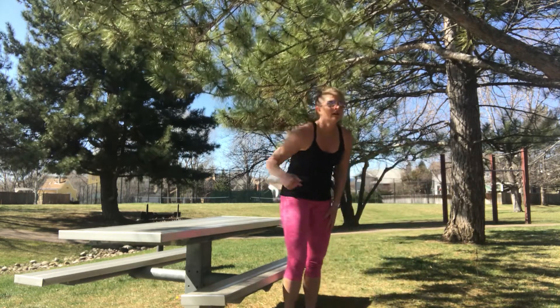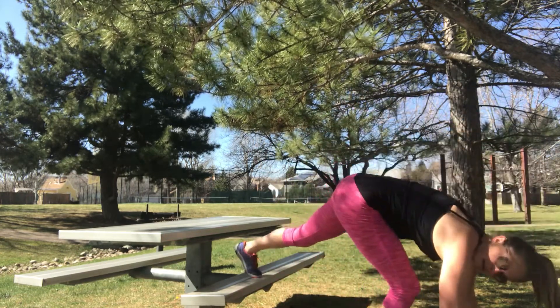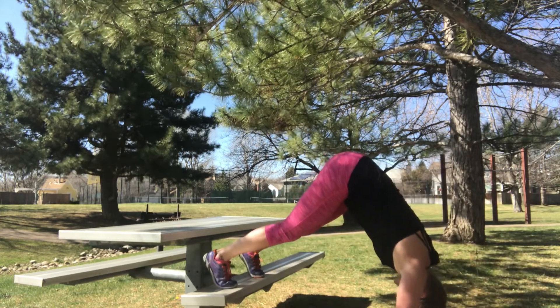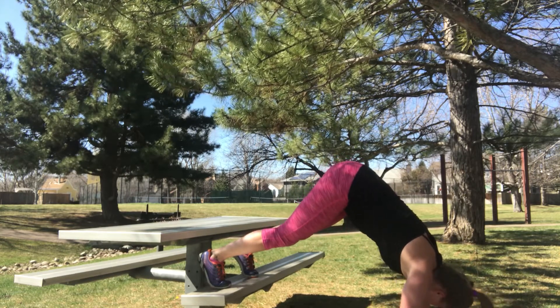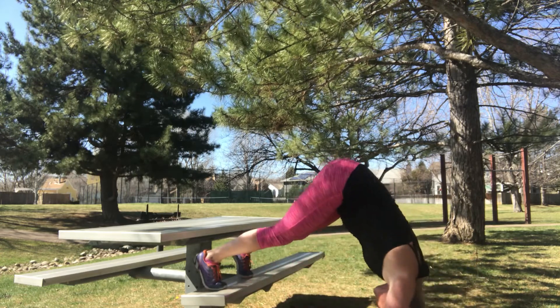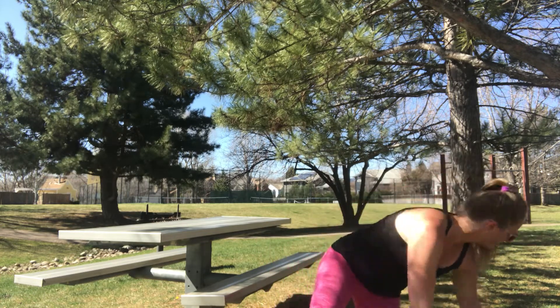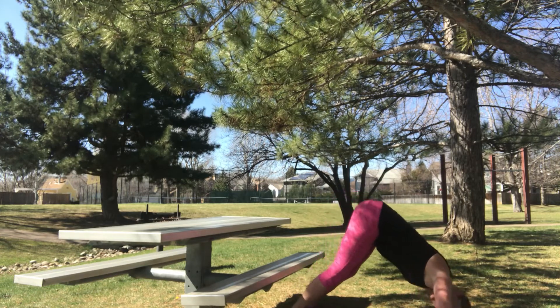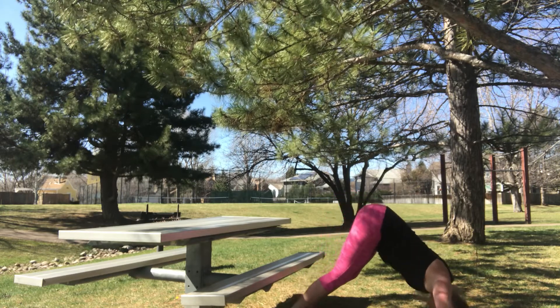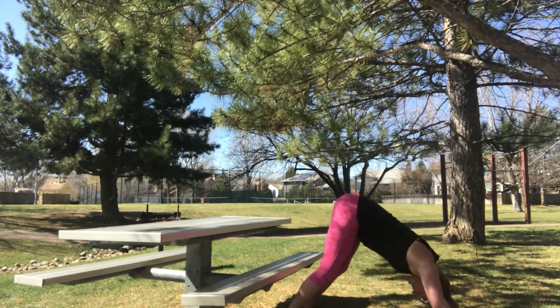Now we're going to do a decline handstand push-up. Feet go on the bench, and you're going to pick your hips up as high as you can, going in the line of your arms. 30 seconds, start now. Down and up. These are hard — if you need to, move to the floor and into a downward dog; same thing, head goes along the line of your arms. Almost there. Three, two, one.